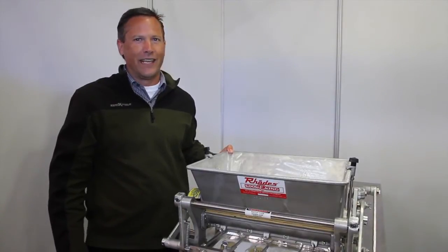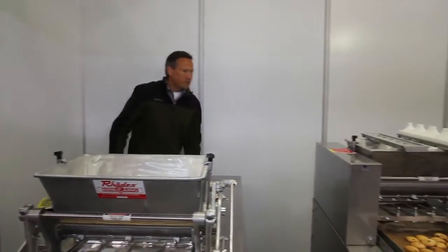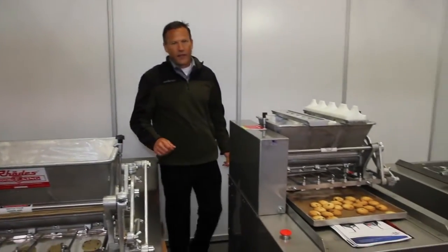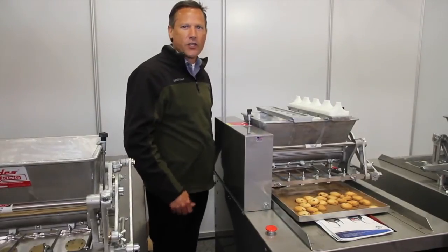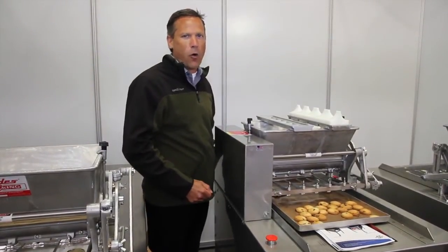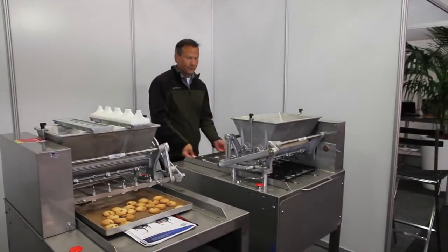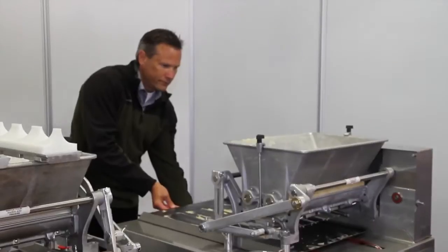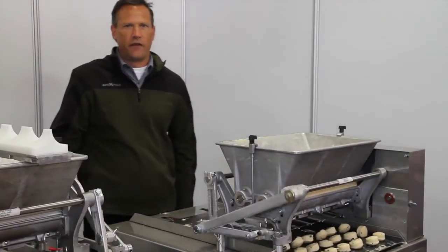We also have the standard automatic machine, which is very similar. Instead of a hand crank, it is automatic, so you just plug it into a wall. Then we have our super automatic.